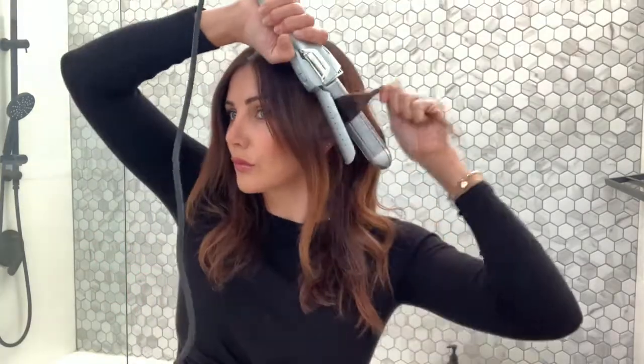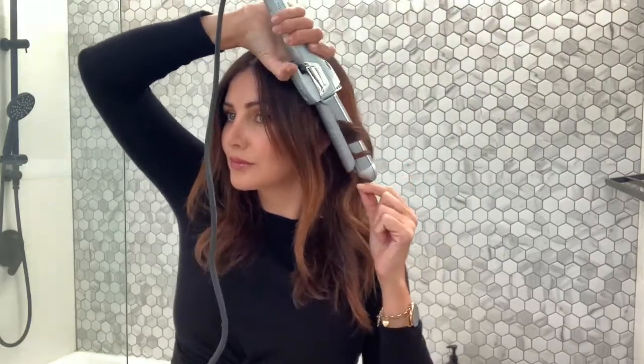Switching between the straightening and curling settings is really simple — it's just a switch you flick over when you need it. I used it most of the time on the 160-degree heat setting, which was enough to set curls in my hair and smooth out the roots.